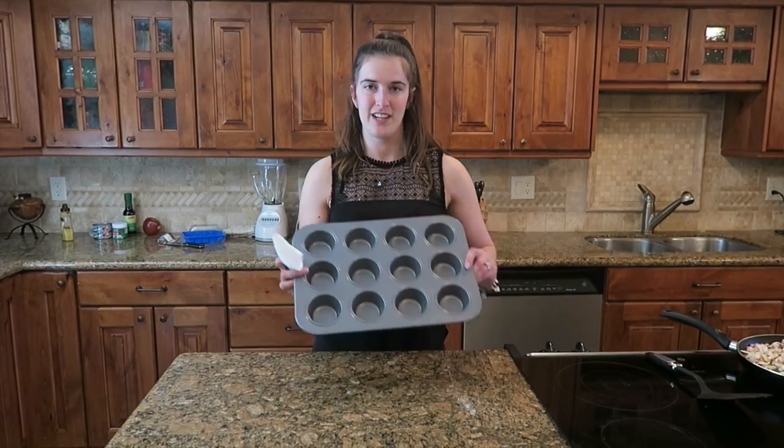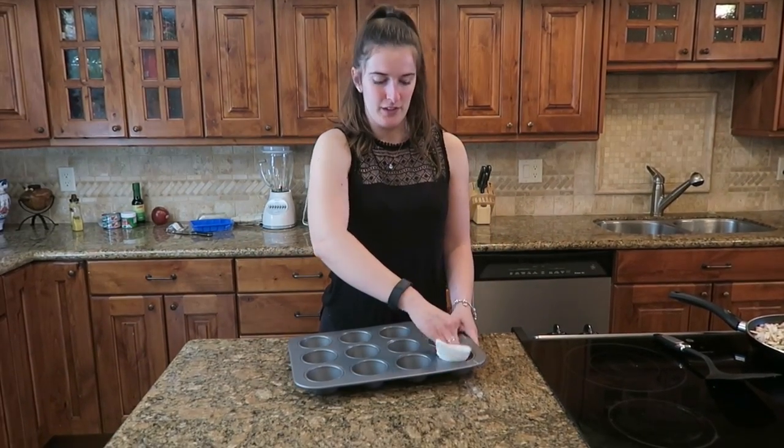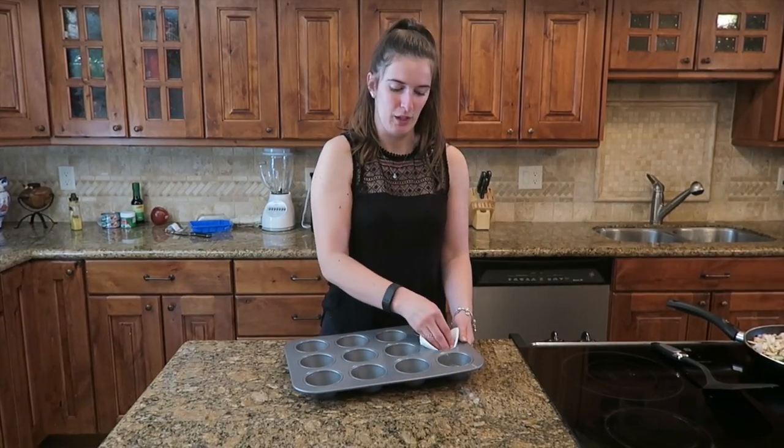Whilst your vegetables are cooking, I'm going to grease the muffin pan. When the egg muffins are cooked, I've got them out really easy.